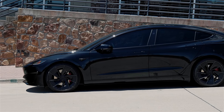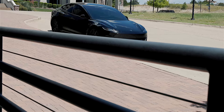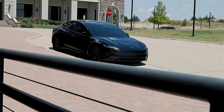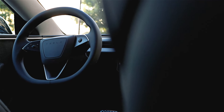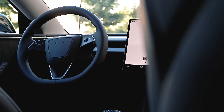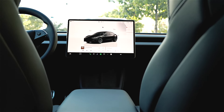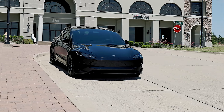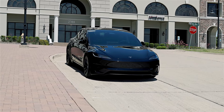Every Tesla, including the Model 3 Performance, features a design that incorporates a significant amount of glass, from the panoramic roof to the large windows. Because of this, it's important to invest in high-quality tinting to protect both the interior and the occupants from harmful UV and infrared radiation. A premium tint with excellent heat reduction not only blocks out a significant percentage of UV rays, helping to prevent fading and damage to interior materials, but also reduces heat entering the cabin, keeping the interior cooler and more comfortable for passengers.